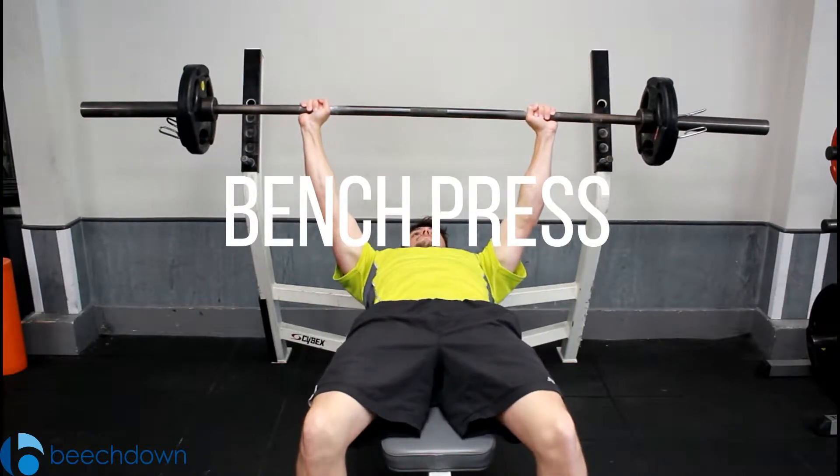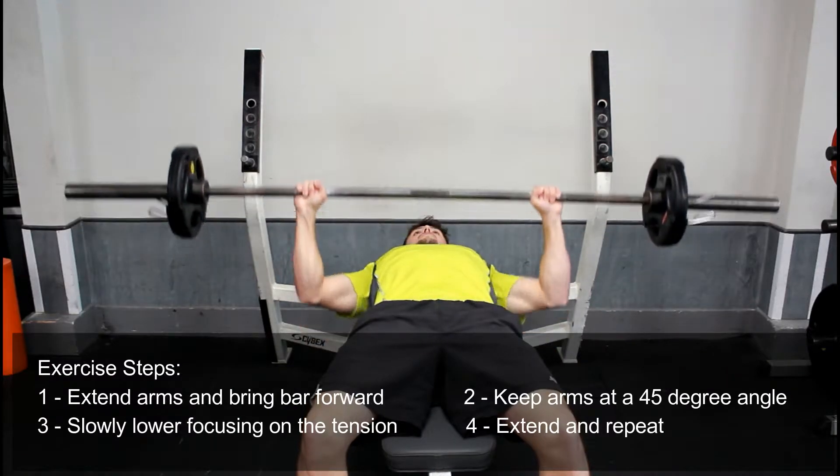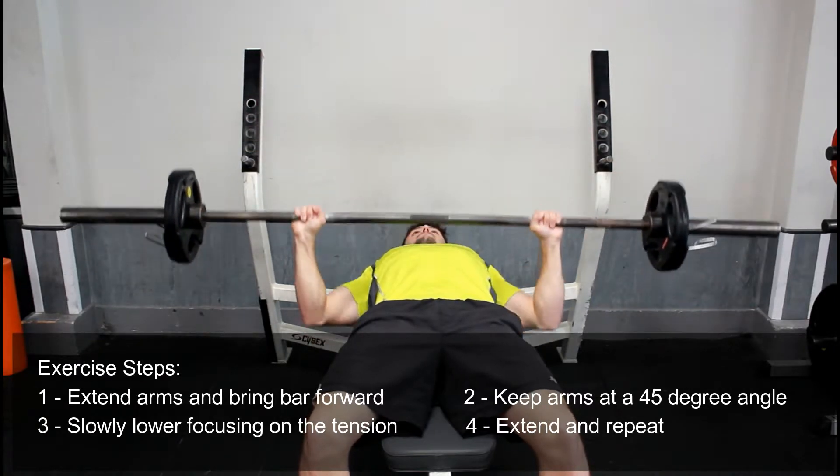To get into the starting position, you want to be lying flat down on the bench with your eyes in line with the bar. From here, taking a wide grip, you're going to extend up at the elbows and then bring the bar forward so the bar is in line with your chest.